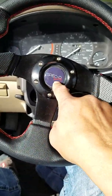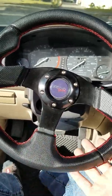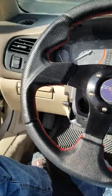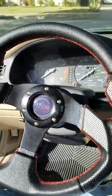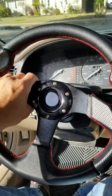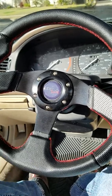It does have a horn, but it's a little too complicated for me to install because the wiring is different than some other cars — it's not as simple. So I had to sacrifice the horn, and also the cruise control. Those are things I don't really use much, so I don't really care.